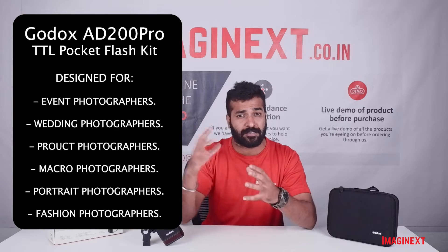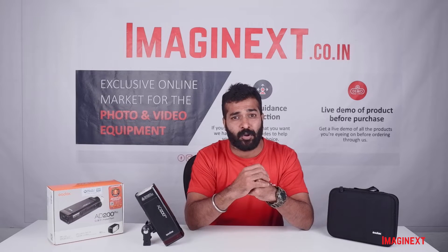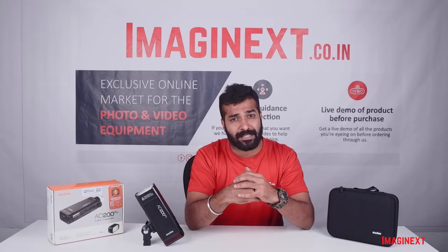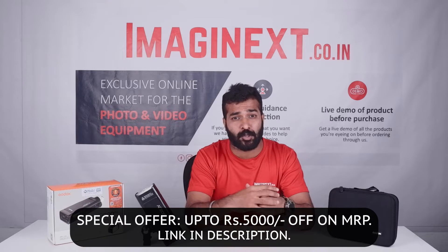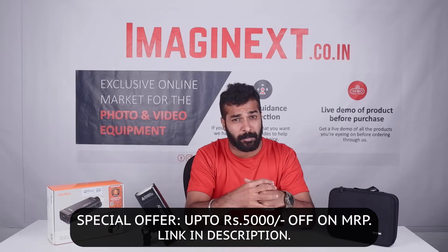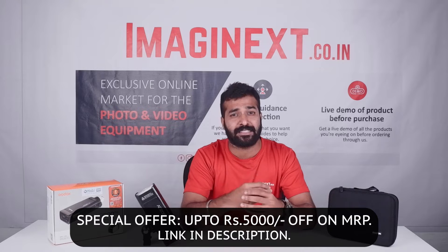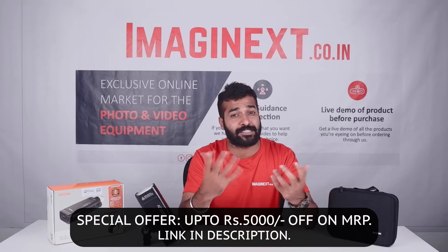Before I proceed with some interesting features of this flash, I would like to mention the offer available on our website for the AD200 Pro. If you buy this on imaginext.co.in, you will be getting a very special discount of up to Rs. 5000 on the MRP. The product is already listed with the special price — just check the link mentioned in the description below to buy it.